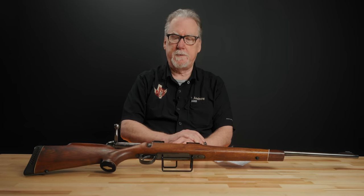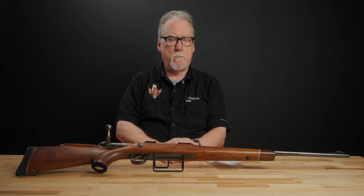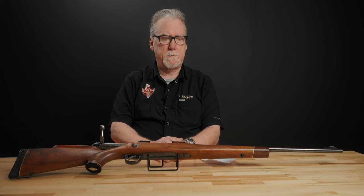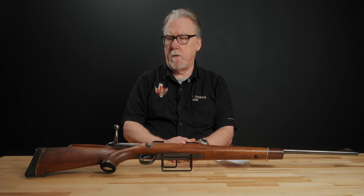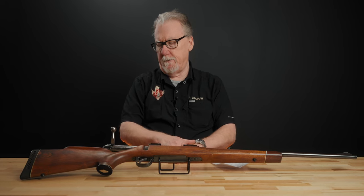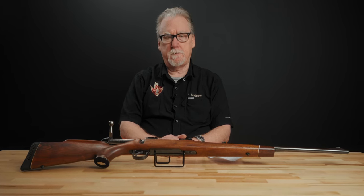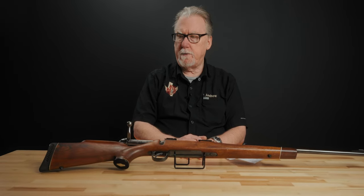This is a BSA — Birmingham Small Arms — English-made sporting rifle from the 1960s. England has made commercial sporting arms for quite a while: the best quality shotguns like Purdey and Holland & Holland, Rigby's rifles and shotguns. Parker Hale and Birmingham Small Arms also made quite a few models, typically for the American market beginning in the 50s. So let's take a minute to explore some of the history of Birmingham Small Arms, which is primarily a military ordnance company, but branched out into many different things, and look at this particular rifle and some of its unique aspects.